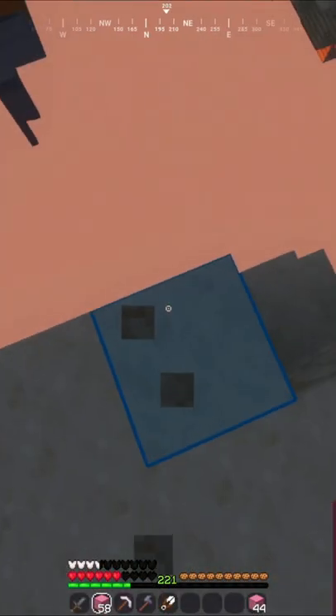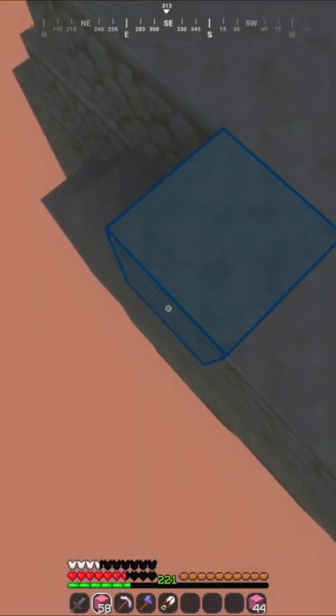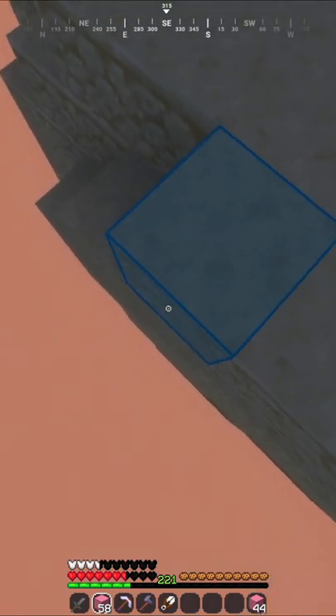Here's how to staircase bridge fast. First, go to the edge of the block and crouch with your back facing around 45 degrees away from where you want to bridge to.